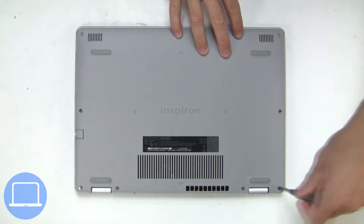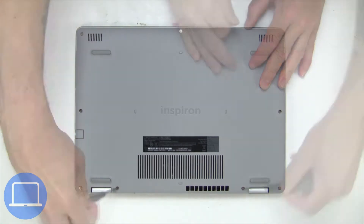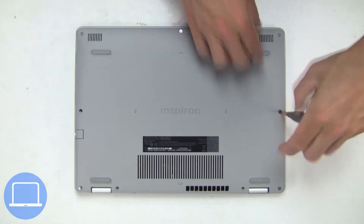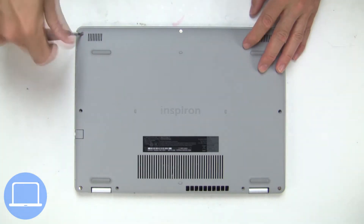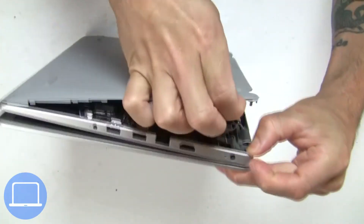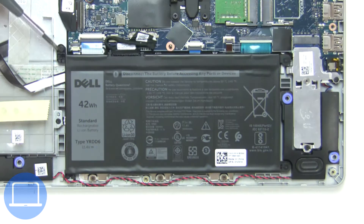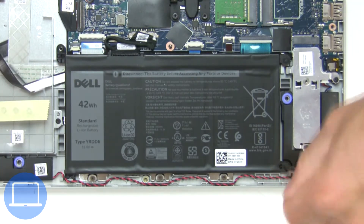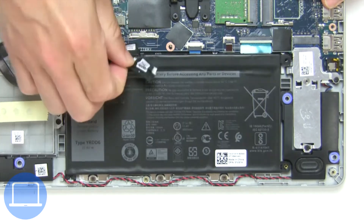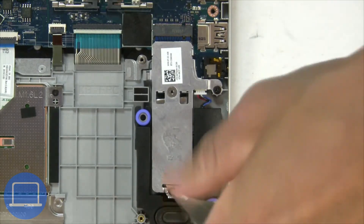Unscrew and remove the bottom base. Now unscrew and disconnect the battery. Now unscrew the solid state bracket.